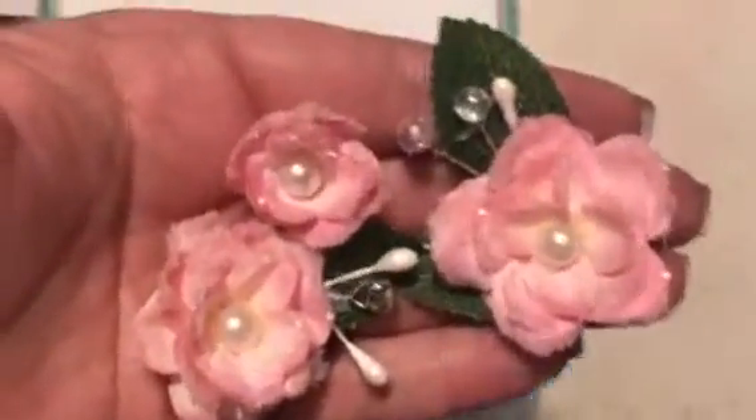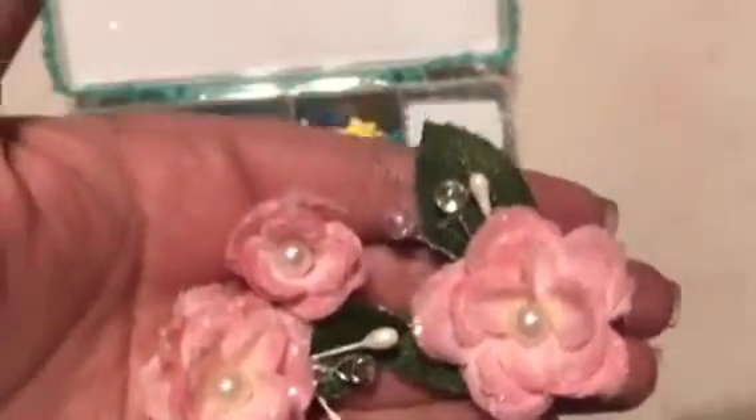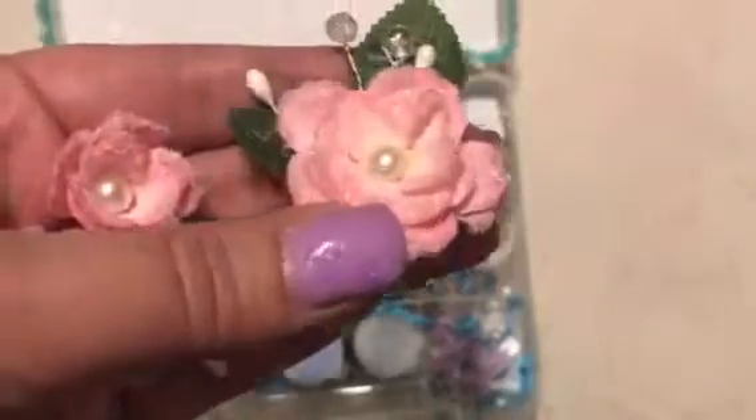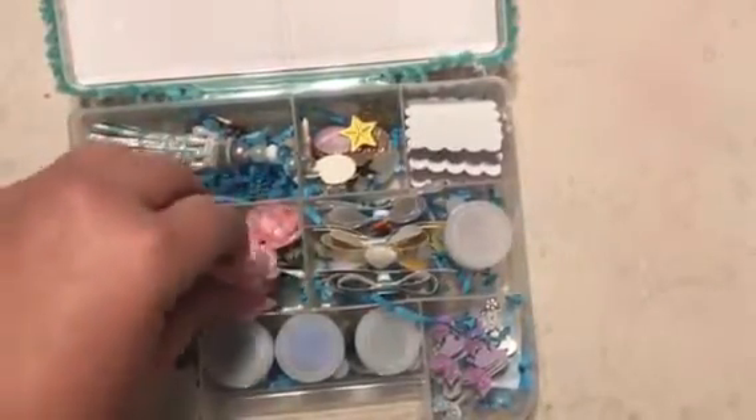I actually got this idea from Tamika on Scrap the World — I'll link her video below. She bought flowers from Hobby Lobby and used some sprays and inks to add some color to them. She bought white; I bought pink and I just used an ink pad to go around the edges to give it some dimension. I also have these little sprays that I buy from the floral department that I love to use. I included some of those and some little floral fillers from the floral department too.